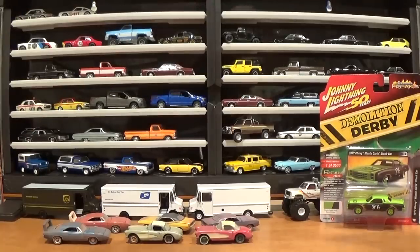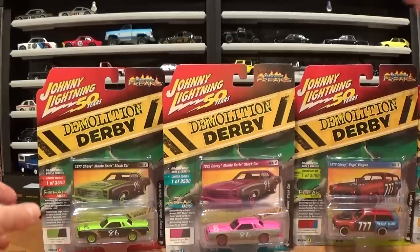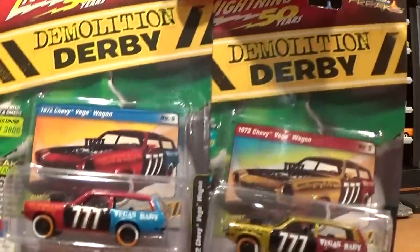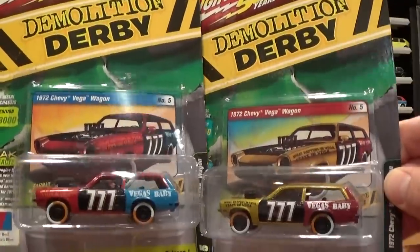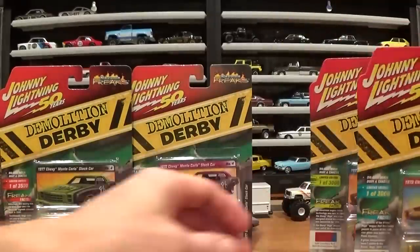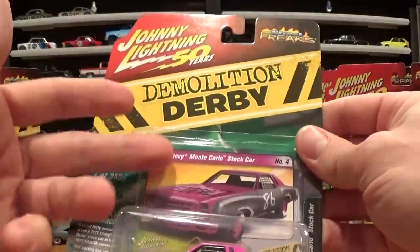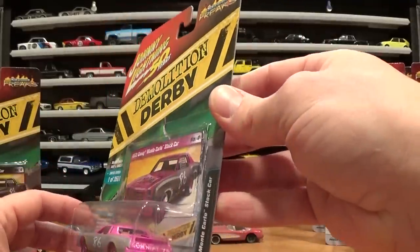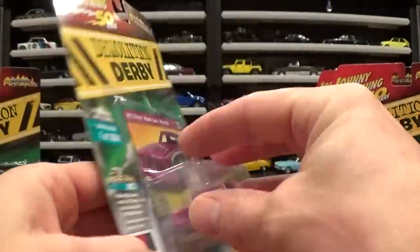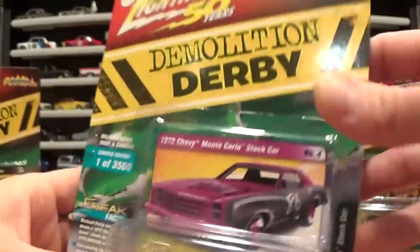Let's take a look at the demolition derby cars. The most recent versions of these cars are the Monte Carlo stock cars — I've got two variations, the green and black and the pink and gray, Version A and Version B. From a while back, I think summer 2019, I've also got the '72 Chevy Vega wagon in cranberry red and gold strike metallic. The back of the card shows freak facts — a few interesting tidbits about the car — and these are limited to 3,500 pieces.